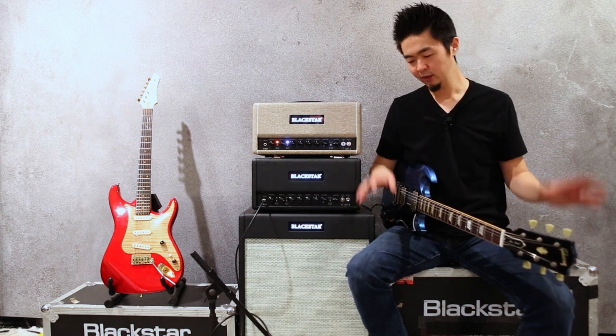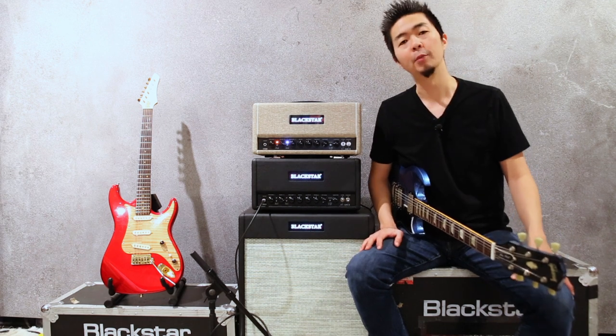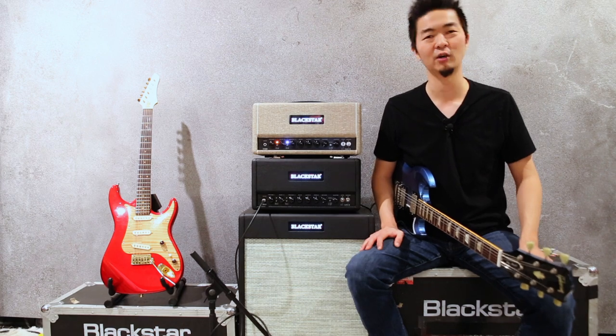Again, it's just to each their own. But anyways, hope you liked that comparison. For more information, please visit BlackStarAmps.com. Thanks for watching. See ya.